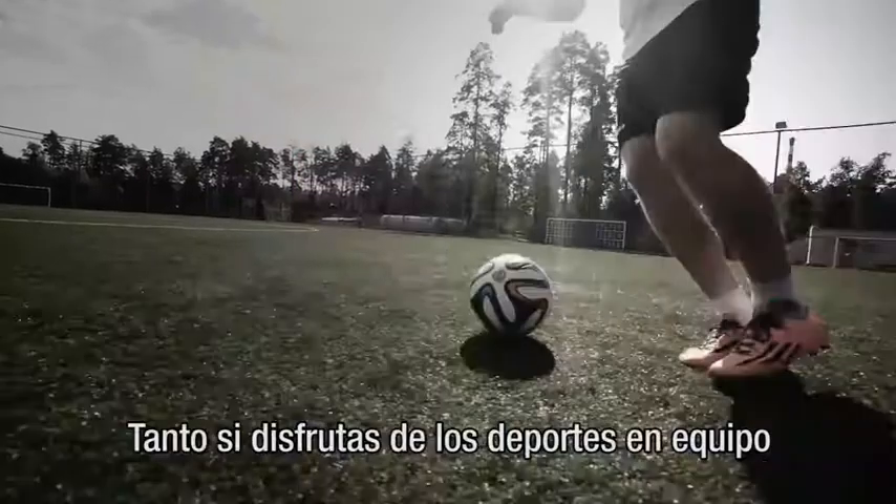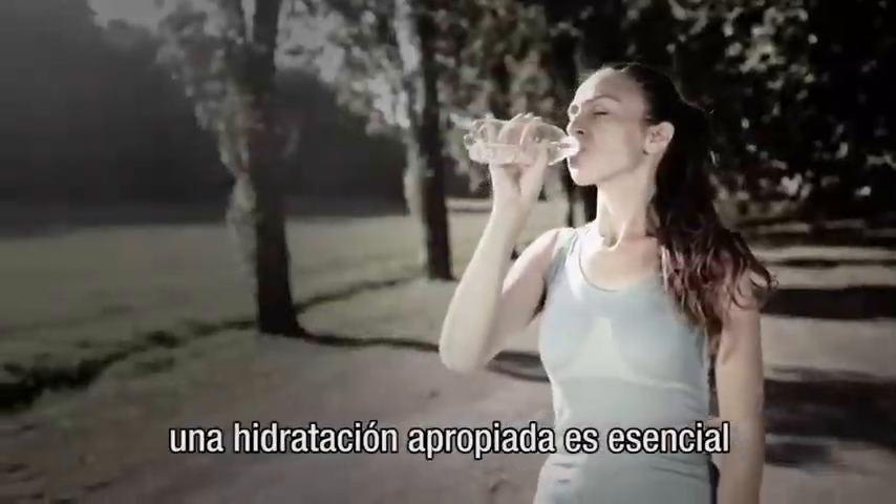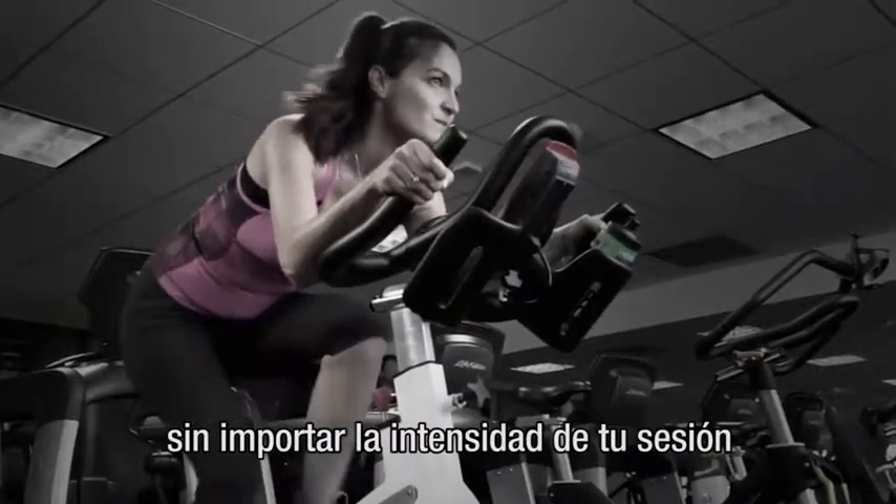Hi everyone, Dr. John Heiss here. Whether you play team sports, go to the gym, or take your fitness outdoors, proper hydration is key no matter the intensity of your workout or your fitness level.